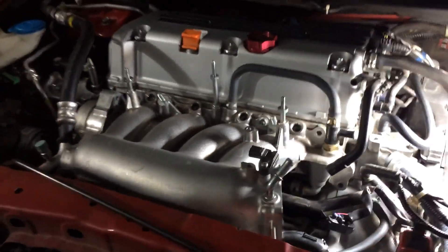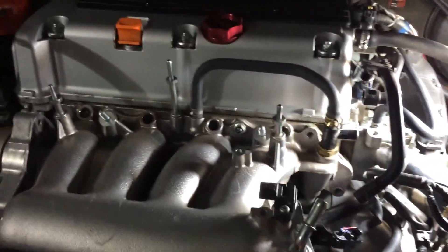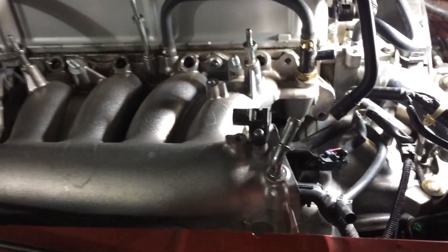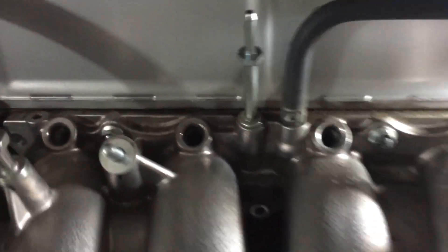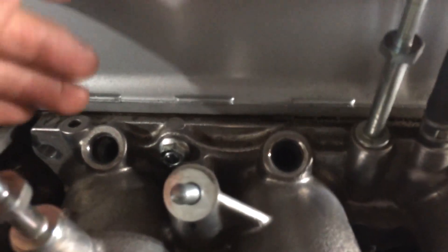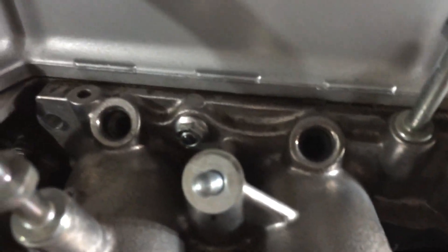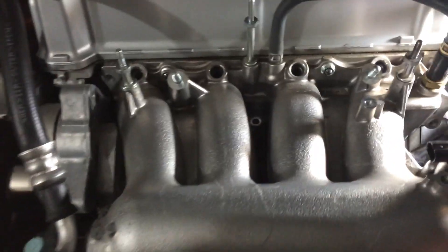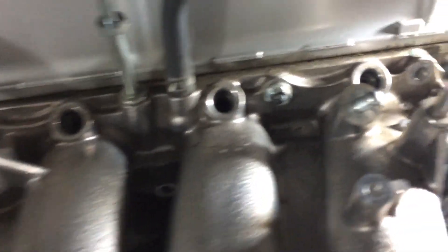Alright guys, I think I'm going to call it a night — it's pretty late, like 12:30am. As far as I got, I still have the RBC on there and the intake manifold is still on there. All the bolts are off, but what's keeping me from taking out the manifold are these two studs. The nuts are loose — I just put it back on to hold it for the night — but these studs are keeping the manifold from coming out, so right now I can't take it out.